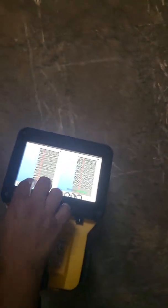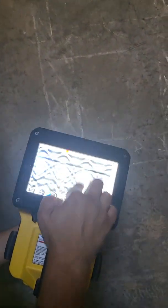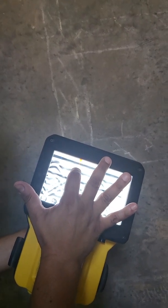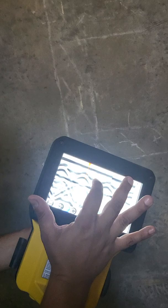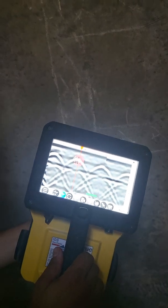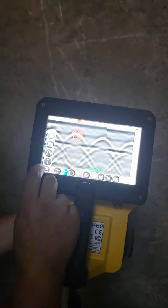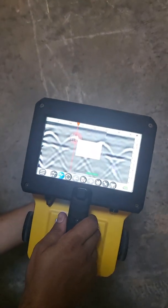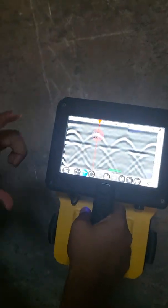You can also pin a response and tag it as something. Press pin, hold it down, and then go ahead and actually pin it — I'll say that's a rebar. Now if I light it up again, it'll show me where it was. To export an image to a customer, the three bars at the bottom give additional options. Just press the camera icon, that'll screenshot what's on the screen, and then OK it. Now that screenshot is saved in the folder on the home page.